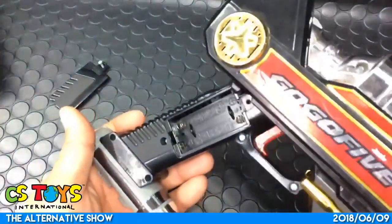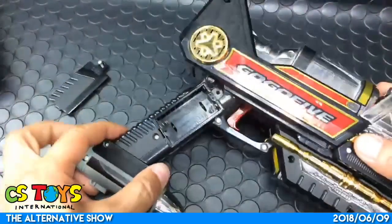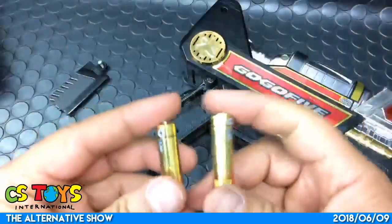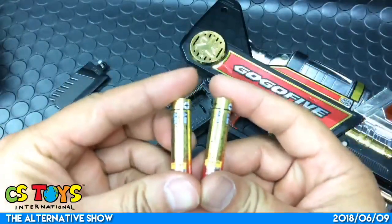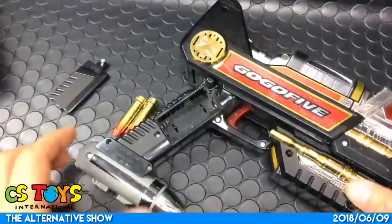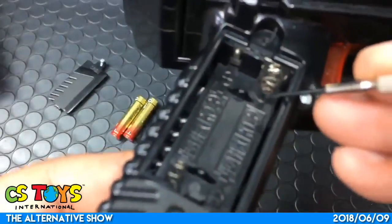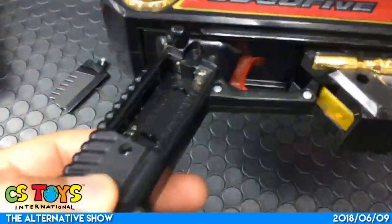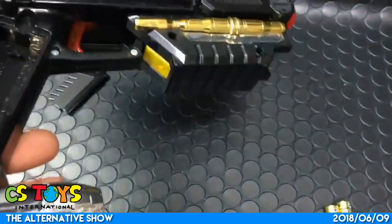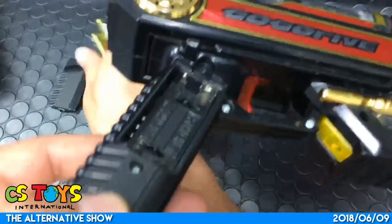So here are the batteries - we use triple-A. Two triple-A batteries. I can see unfortunately the item has a little rust here on the batteries - the batteries are running away!